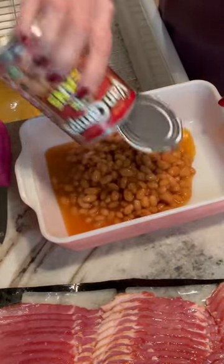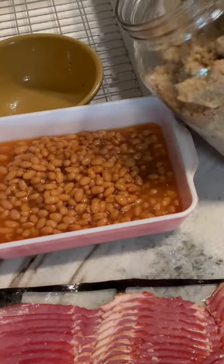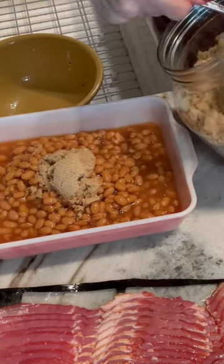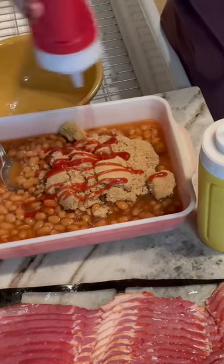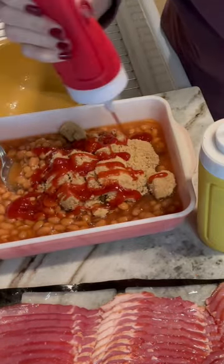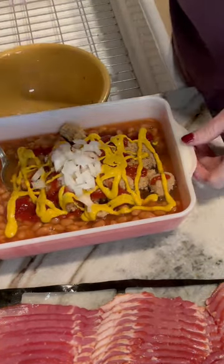Hey y'all, this is Val from Our Forever Farm. We're making baked beans today. I'm using two cans of pork and beans, adding brown sugar to taste — as you can see, we like it sweet. I'm adding mustard and ketchup, and we like more mustard than ketchup. You can also add onions.